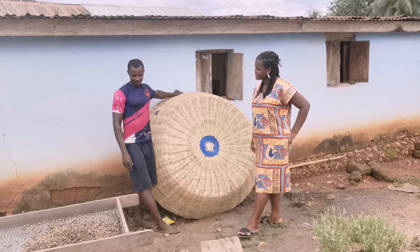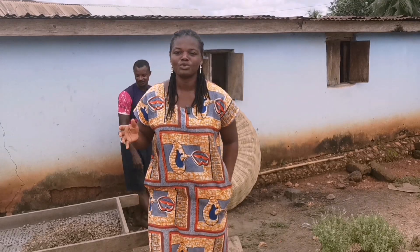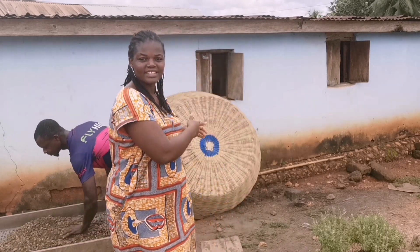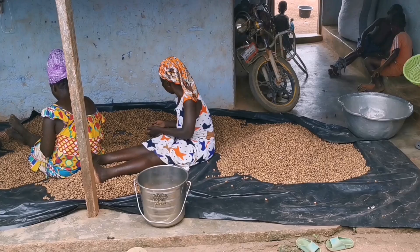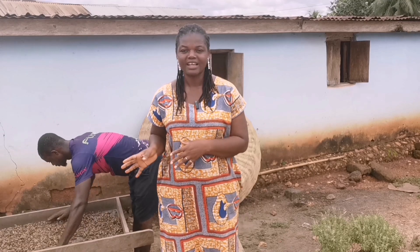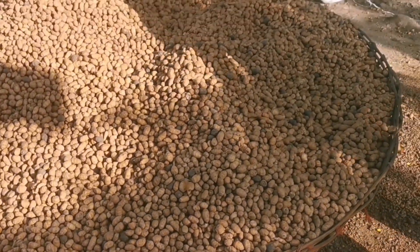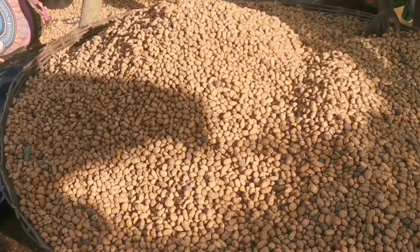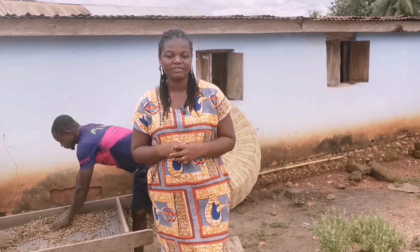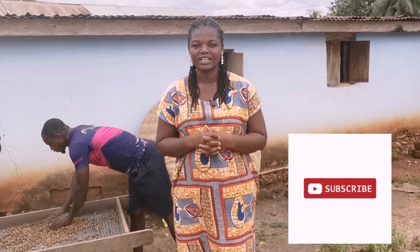So viewers, you've seen how the tiger nut goes from the farm through the shank cleaning, then to the big basket behind me, and finally to the women who do the sorting. It's a bit tedious, but looking at what he earns and the work he does, I think it's so worth it. You can do tiger nut farming and make money from it, despite the work being a bit serious. If you've enjoyed this video, please subscribe to Frenat Farms and watch other videos I've done on tiger nuts — links are in the description. Thank you for watching, bye bye.